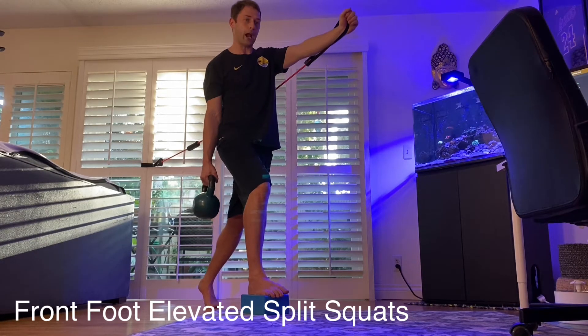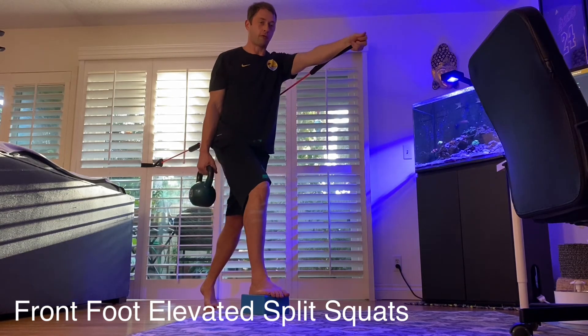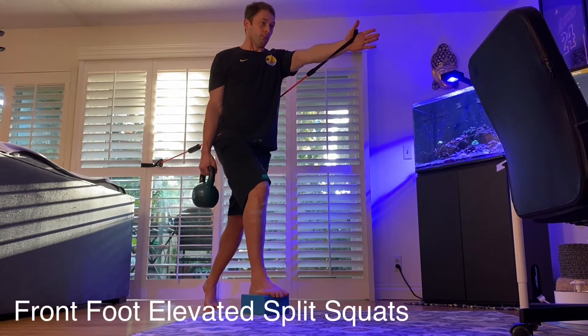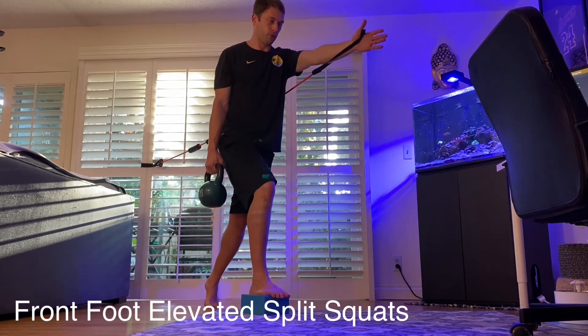From here we're aiming our back knee to go down just behind our front heel, and we're going to piece this together with a good exhalation. Breathe in, breathe out — coordinating that breath as you move through each repetition.